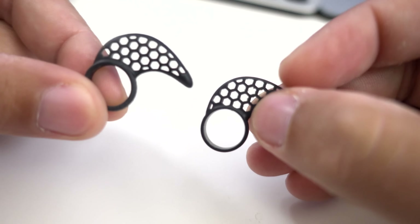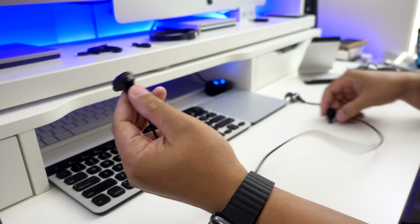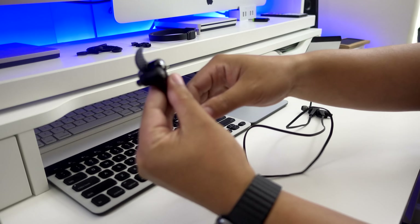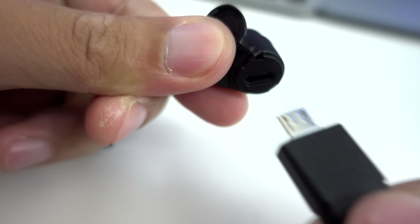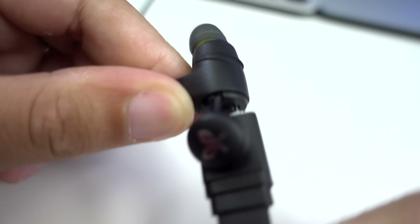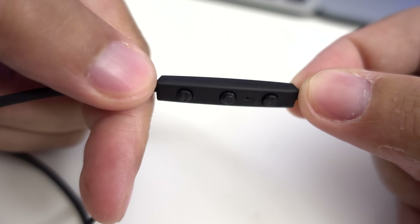And finally we have the actual X2 earphones, which now have a matte finish and are about the same length as the Blue Buds X. One of the earphones has the charging port, which is covered — just flip that open and stick in the included charging cable to begin charging. These earphones have a great battery life which lasts up to eight hours.